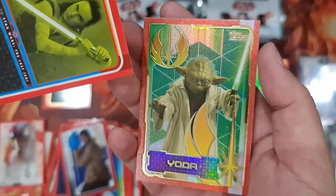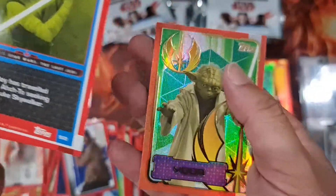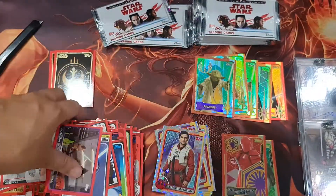Purple border — oh, Yoda! We got that one already.